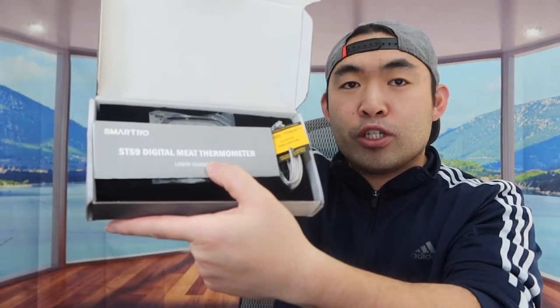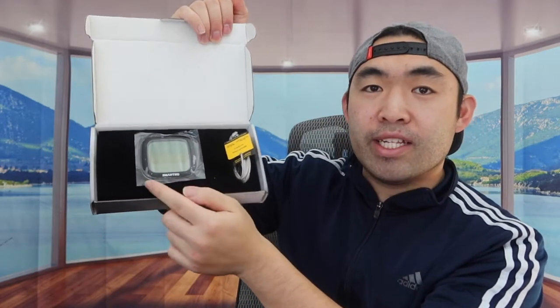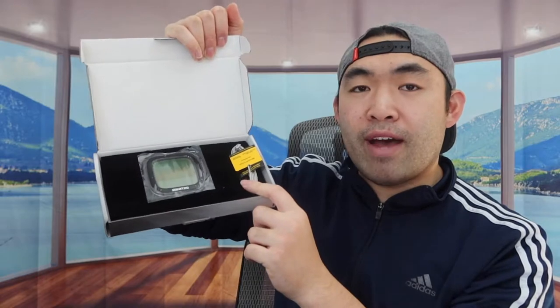Let me open this up to show you guys what the product looks like. When you first open it up, this is what it looks like. There's a quick starter guide or user manual to teach you how to use and set it up, and right underneath that you can see the actual product.